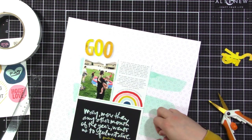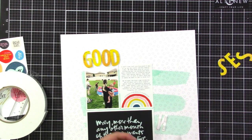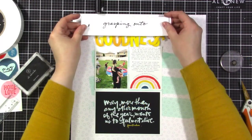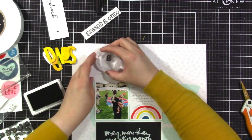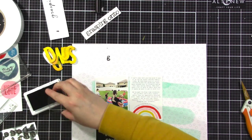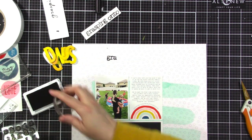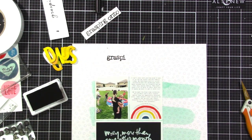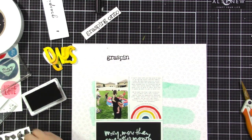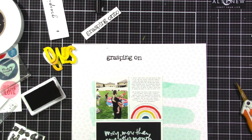I'm going to pop up my entire title on some foam — I'm not going to make you watch me add the foam to the back of it, but I'm really liking these foam adhesive rolls from Scrapbook.com. I am going to stamp the words 'grasping onto' to complete my title — 'grasping onto goodness' — using these alphabet stamps that are from the Type Story kit from Allie Edwards, though I think she also sells them in her shop on their own. I'll link to as many of the products as I can in the video description. I'm using the Allie Edwards Black Butte crafters ink pad.